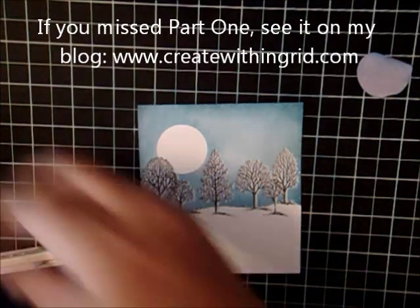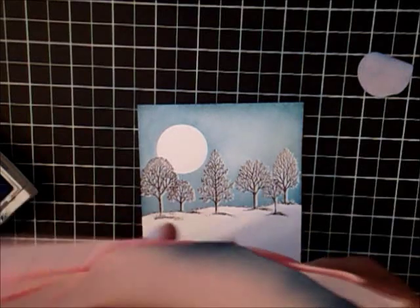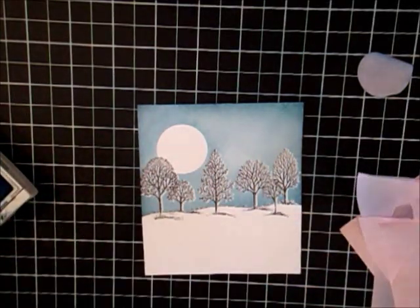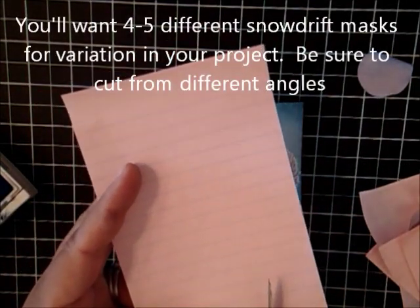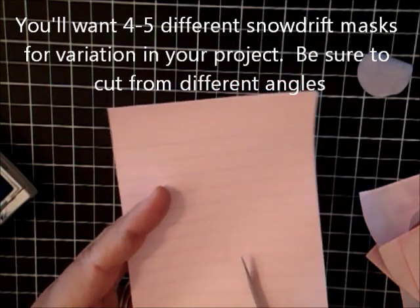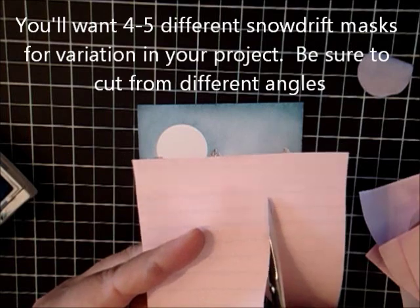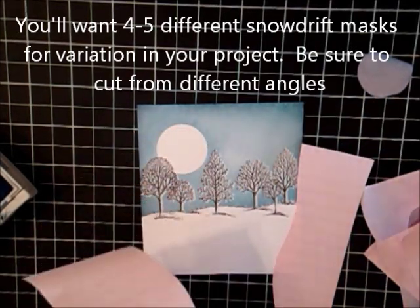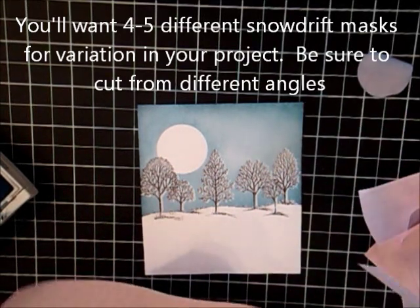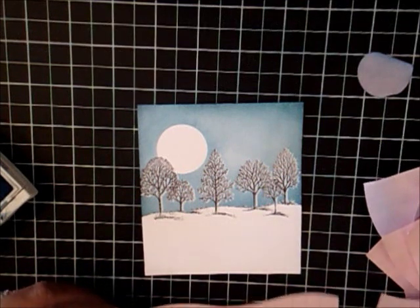I have some other post-it notes that I've gone ahead and trimmed. I'll do one of them for you, just so you can see. It's really just making a snowdrift — it's really easy. Just like this. Nothing too crazy. You don't want to get too strong of a curve. I find that it doesn't really look natural.